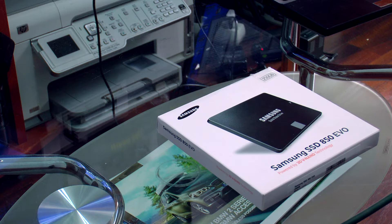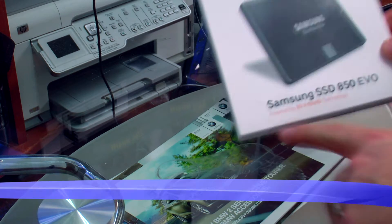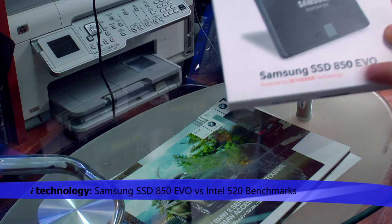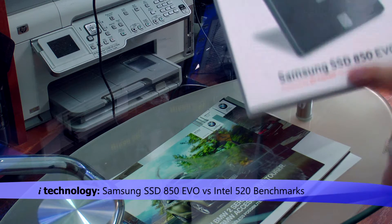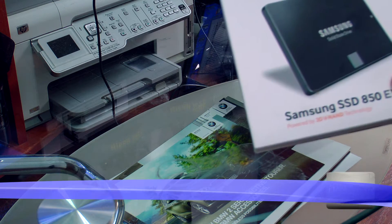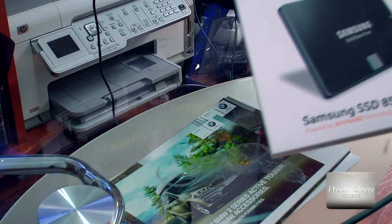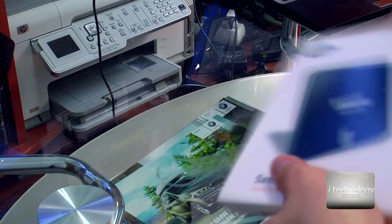Hello technology lovers and most importantly, hello performance and speed lovers. We have the Samsung SSD 850 EVO with 3D NAND technology in 250GB. This is a high speed solid state drive and it will be the replacement of the Intel 520. Let's unbox it.